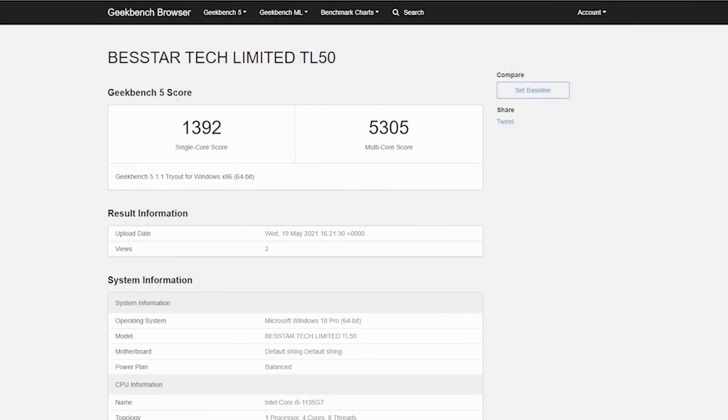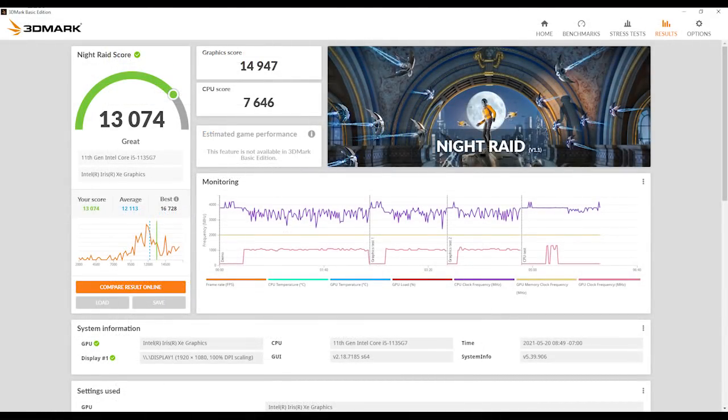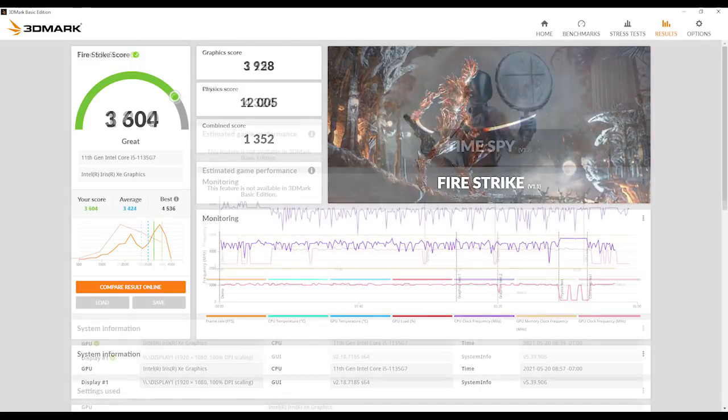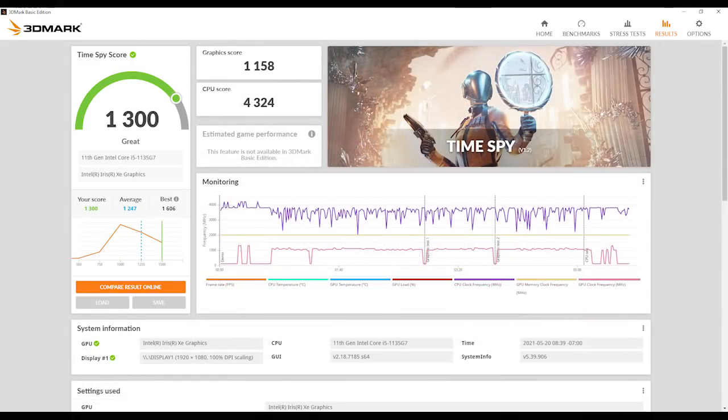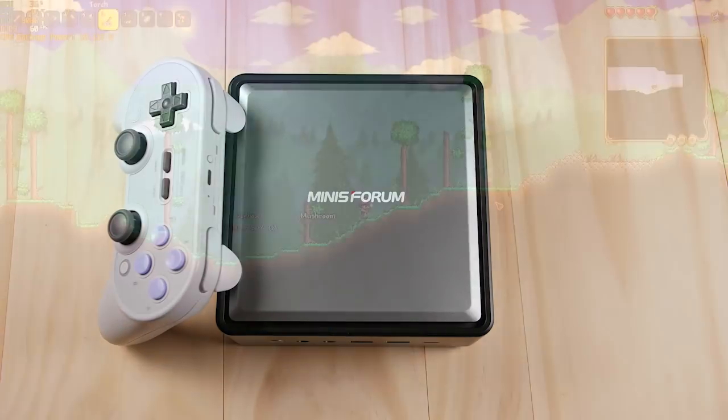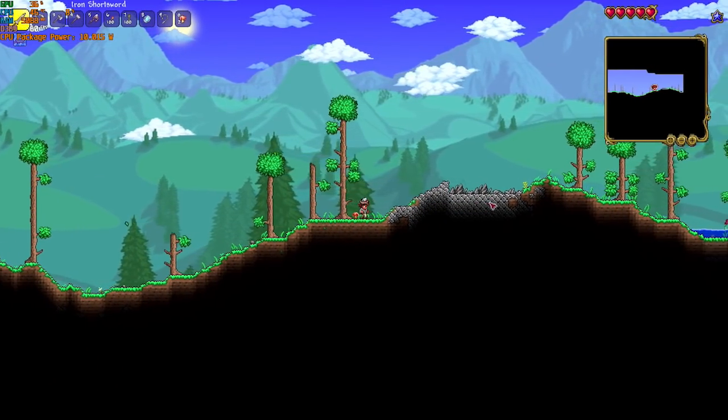Before getting into some gameplay, here are some of my benchmarks for the TL50. For Geekbench 5, we have a single core score of 1392 and a multi-core score of 5305. We have a Night Raid score of just over 13,000, a Fire Strike score of 3604, and a Time Spy score of 1300. I've never used an i5-1135G7 before, but I have done a lot of work on the 1165, so I know that this thing can game very well, and I've been really looking forward to pushing these Intel chips without the constraints of mobile cooling.